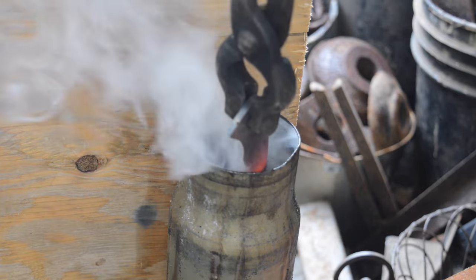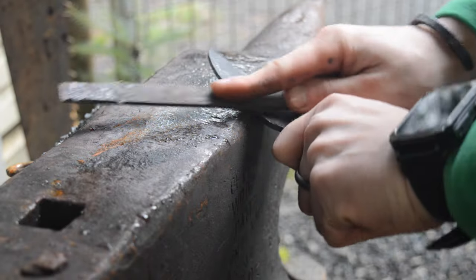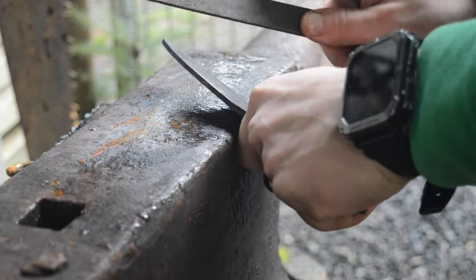After the quench, we're going to take it over to the side of our anvil and do a little file test. The file test is when you take your knife, usually press it against the side of the anvil, and you run the side of the file against it. If it digs in, it's soft, but if it skates, it's nice and hard.